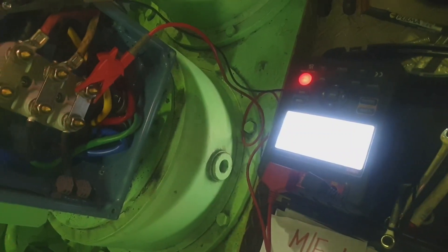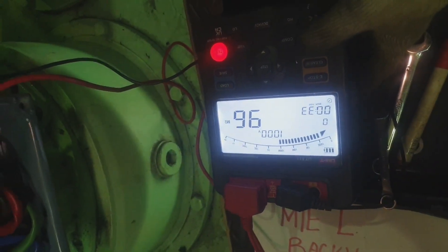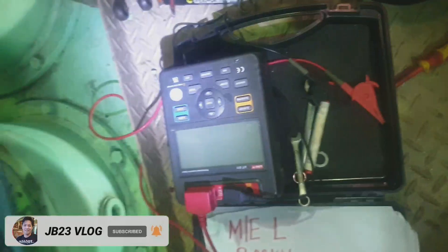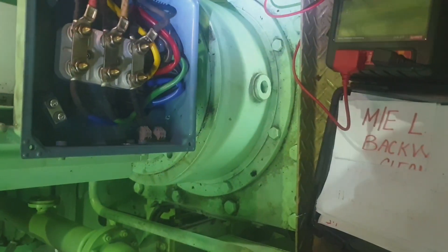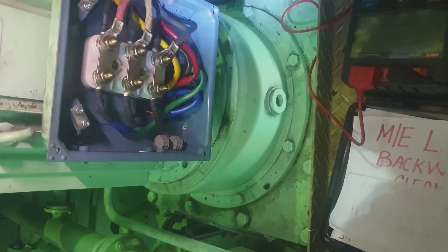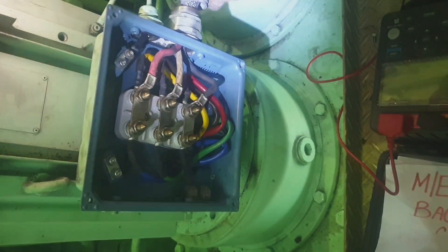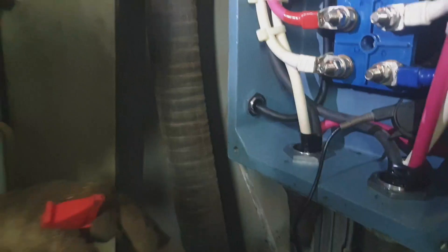The insulation should have infinitive resistance, meaning the insulation is good. So how will we know if our insulation is in good condition? That is the purpose of this mega testing. For this kind of motor, a mega test reading of 50 mega ohms or lower is considered not good.